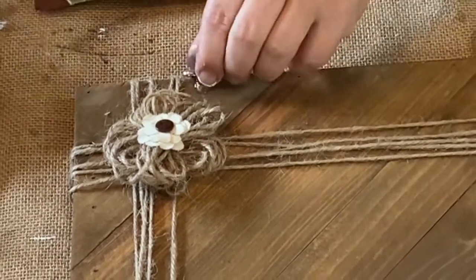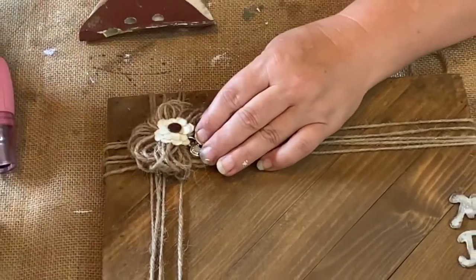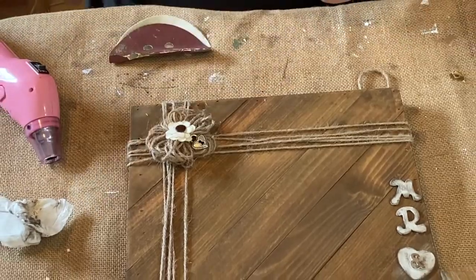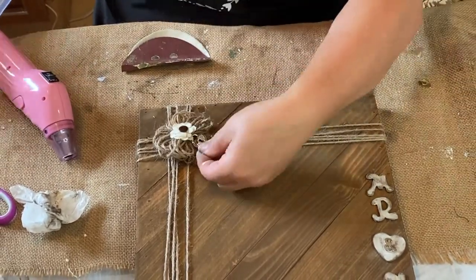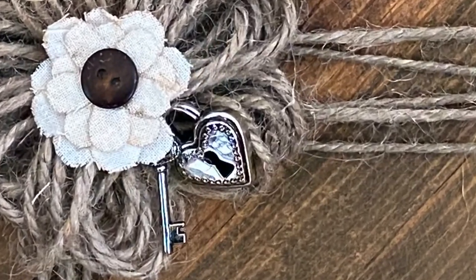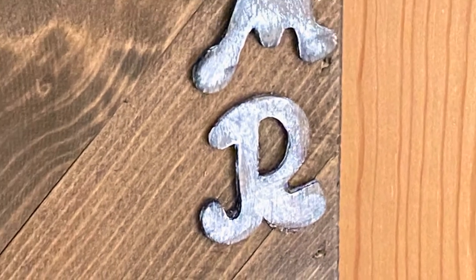I did end up going to Walmart again and I got one of the packages with the heart locket and the key that I put on the previous picture frame, and I'm just gluing that on there. I hope you guys enjoyed the video — thank you so much for watching! Please like, share, and subscribe, and have a good day!